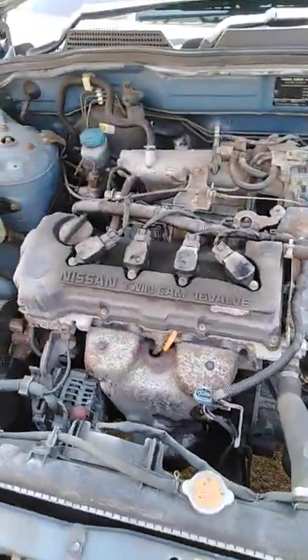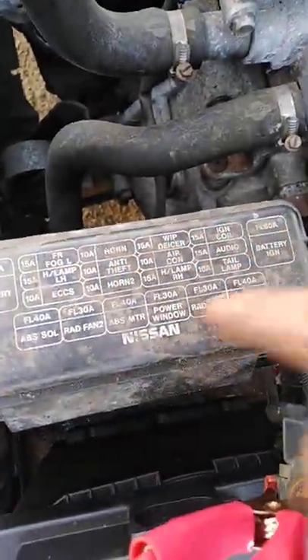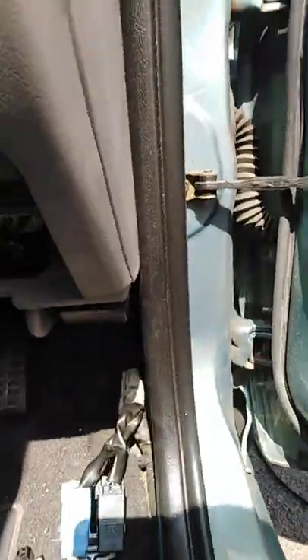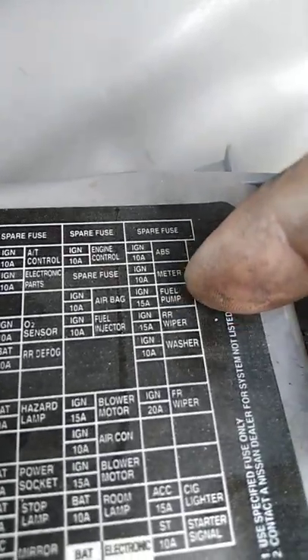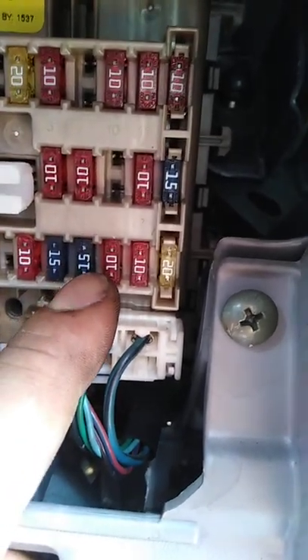The first thing to check is why we haven't got fuel — we need to check the fuses. There are two fuse boxes: one in the engine compartment, which doesn't have a fuel pump fuse, so we move to the driver's side. Here we've got this fuse box and the instruction label. This is the fuel pump fuse — 15 amp, number 18, as you can see positions 20, 19, 18.